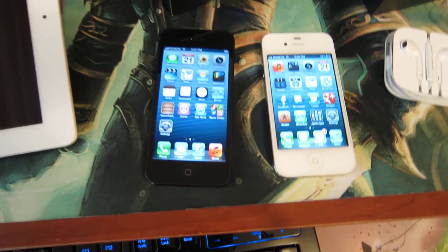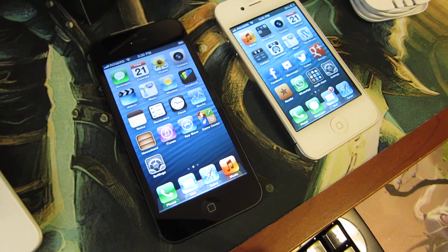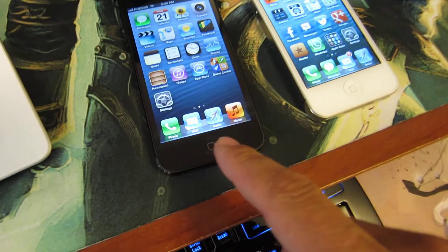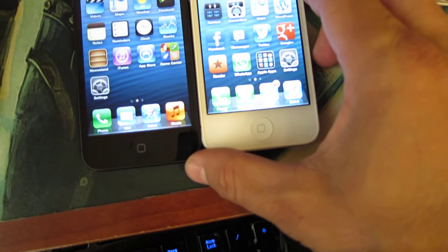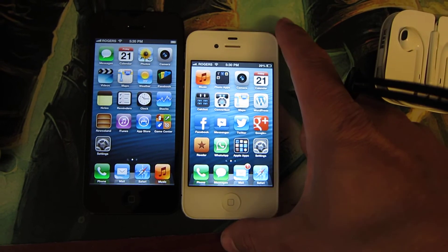I'll have some more high-res pictures and impressions after I play with it tonight — that'll be the big test. You can see the screen difference.